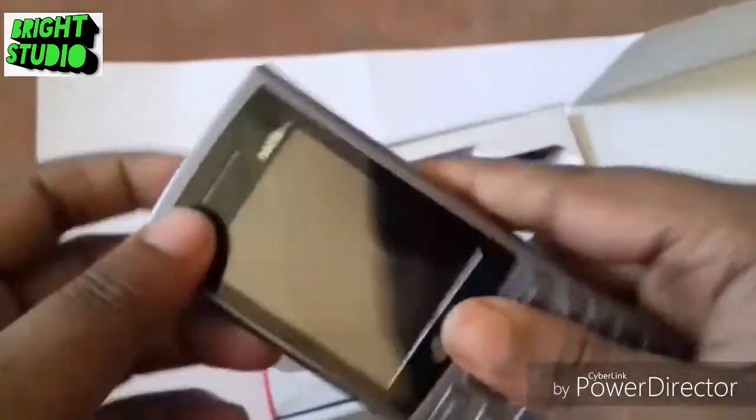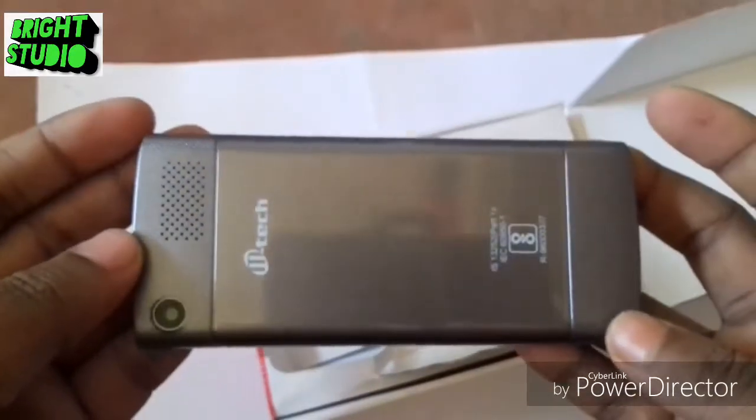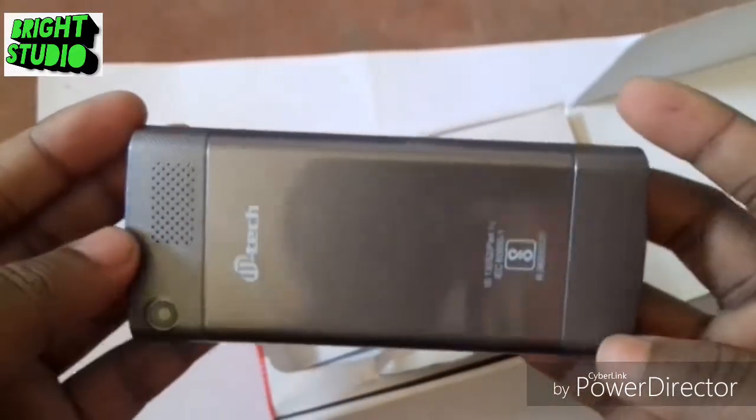This is a set with a nice look, chocolate color. Nokia duplicate for M-Tag.